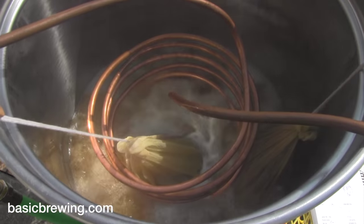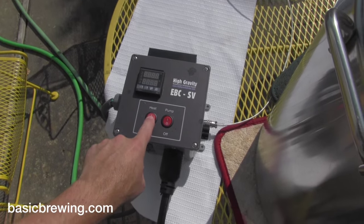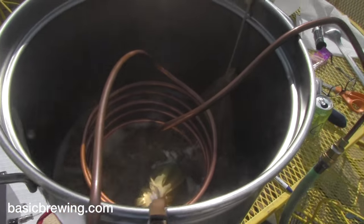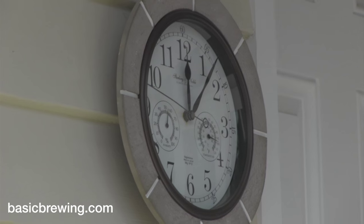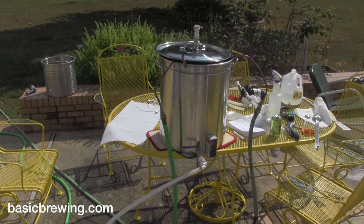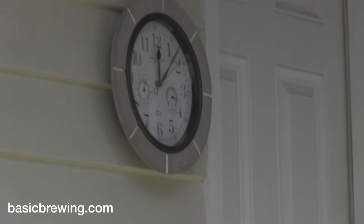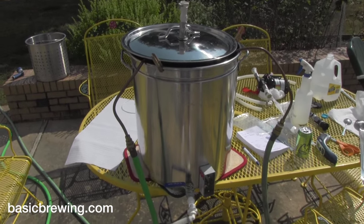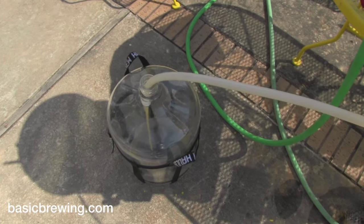It's now 15 minutes later. I've gone ahead and put the flameout addition of hops in — the one ounce — and I'm turning off the heat. I'll put the cover on and start the chilling process. The wort's been chilling for about 30 minutes to get down to pitching temperature. In cooler weather that would be less time, but it's a lazy day. So about an hour to an hour and 15 minutes after we got started, here are five gallons of Cascade pale ale.